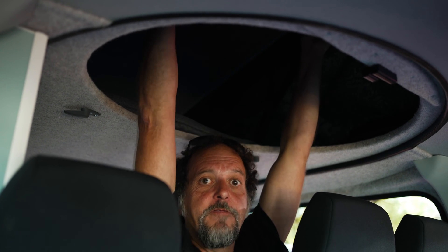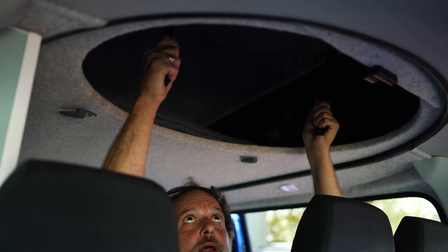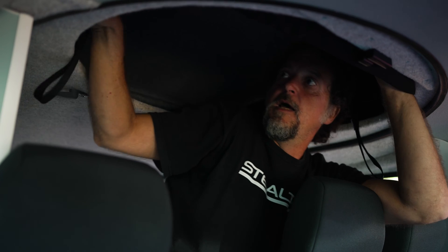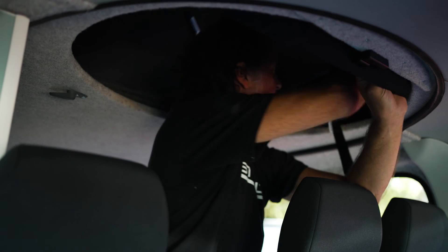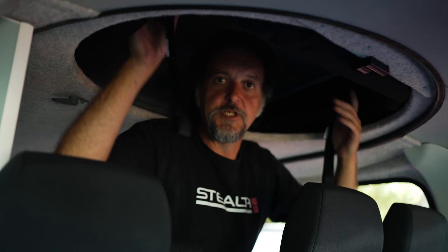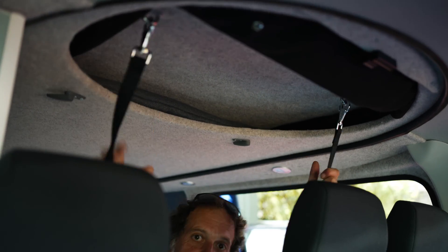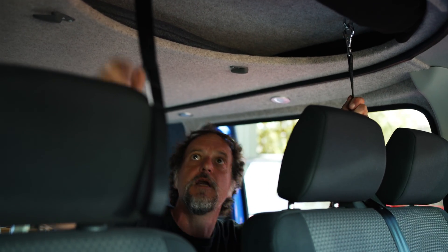Now we're going to show you how the pop top closes — very simple operation. First step: reach up, grab hold of the two straps, pull gently, pull it down, and you'll feel it meet its equilibrium point. When it does, stop there, let go of the straps, grab the tent, pleat the tent in from the front, both sides, pull it in gently and grab your two straps, continue pulling down — and that is the lid closed. Then you would fit your hatch afterwards, tuck the straps up inside — job done.